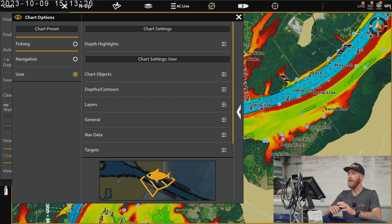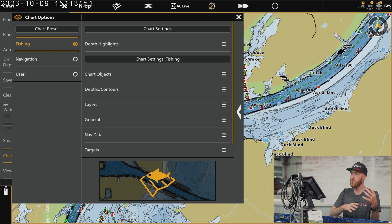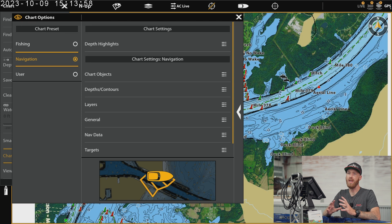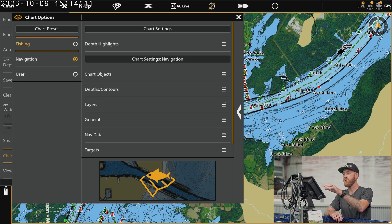The first thing I want to point out is that we have three different presets: fishing, navigation, and user. You can actually use these as shortcuts. We have shortcut keys on our units to help us get to customized screens that we've set up to our liking. You may have a fishing chart customized a certain way with shading, and then a more navigation-oriented setup. This is something you can use as you go from lake to lake — maybe you fish two very different bodies of water, or have one set up for summer, spring, and winter.